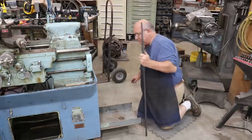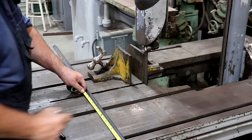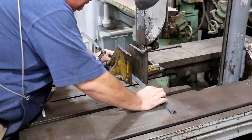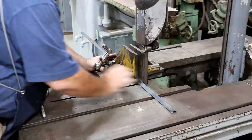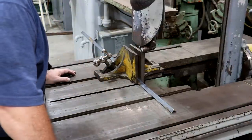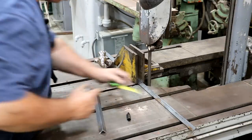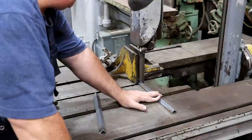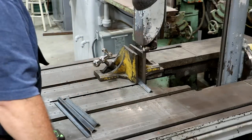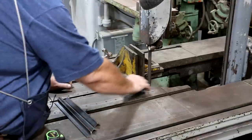We're making two T's out of some angle iron over here at the miter saw, and we want to cut these a little less than one foot long. We'll just clamp that down and cut right across there.